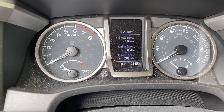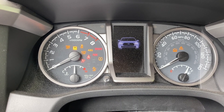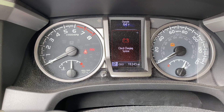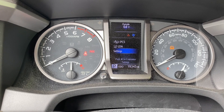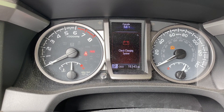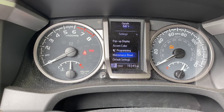Last thing that I almost forgot: to reset the maintenance light, turn it to accessory mode and wait for the beeping to stop. Then go over to your far right to the settings icon — you can see the cog. Press the middle dot on the right-hand side for settings, and then you can click maintenance reset right there, and that should be it.